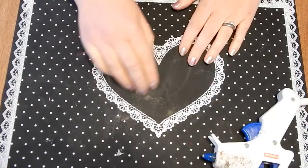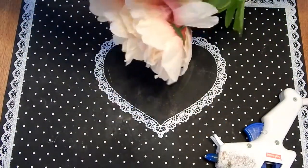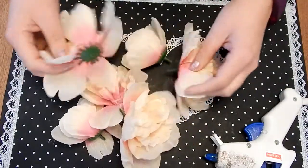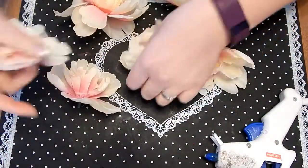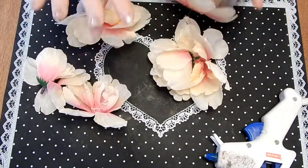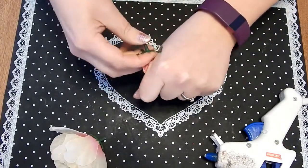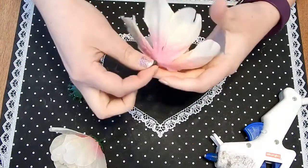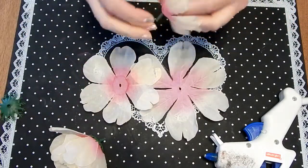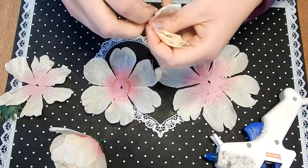I'm going to take my first batch of flowers and pull all the heads off, and you're just left with the petals. There are two, three big ones and three little ones. What I'll do is combine a big one and a little one to make three flowers from this bunch. I take all the plastic pieces off and then start pulling out the petals, keeping track of the order they're in so I know how to re-glue them together.